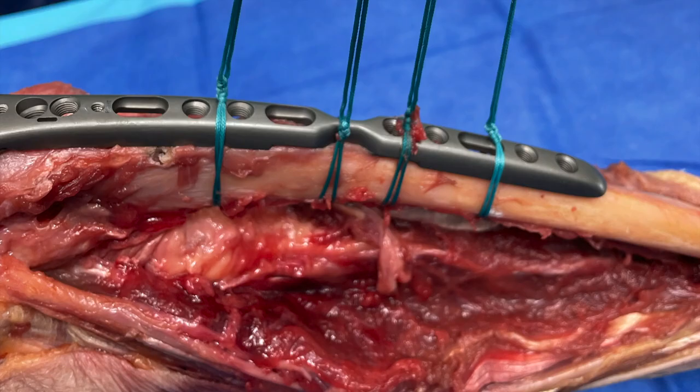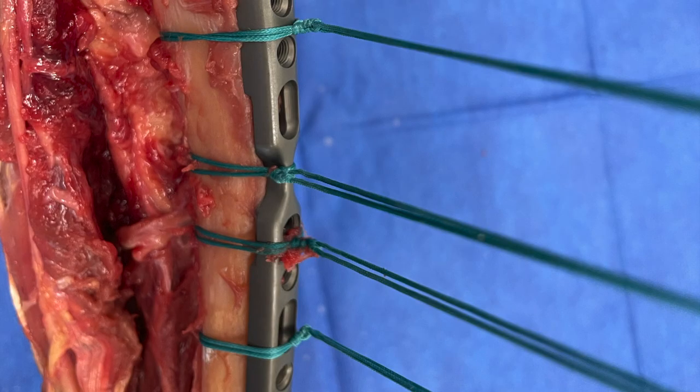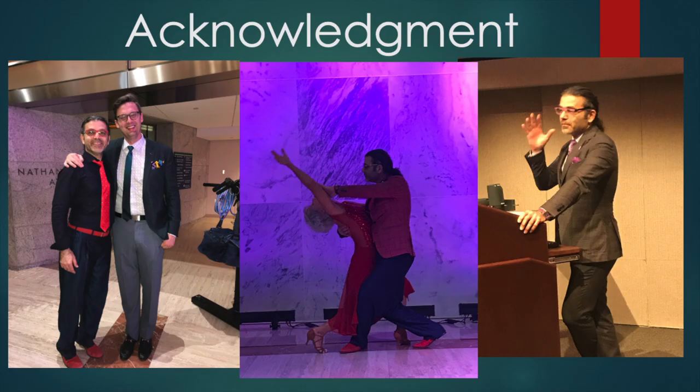These photos simply illustrate the final appearance of multiple modified Nice knots. We wish to acknowledge Dr. Bassam El-Hassan for his innovation in the initial Nice knot modification.